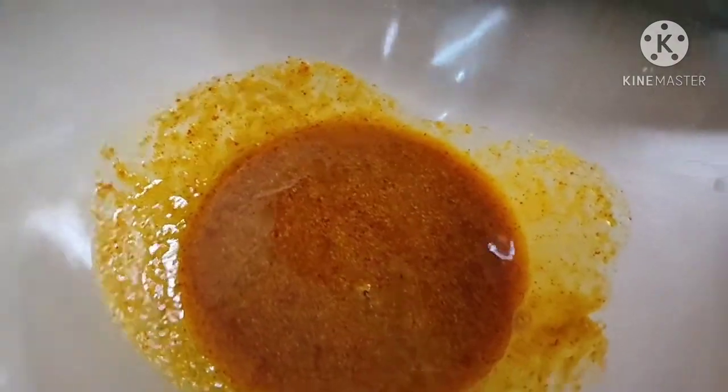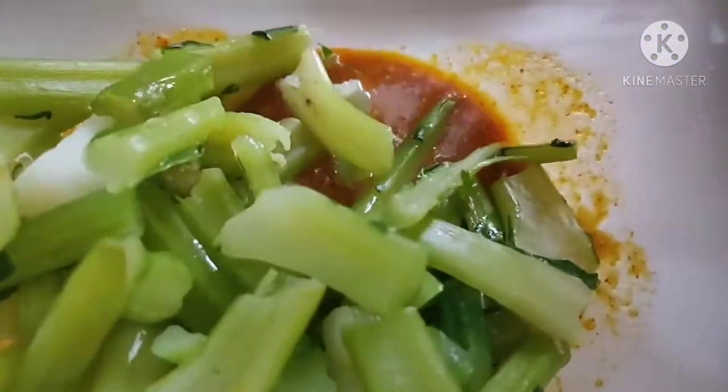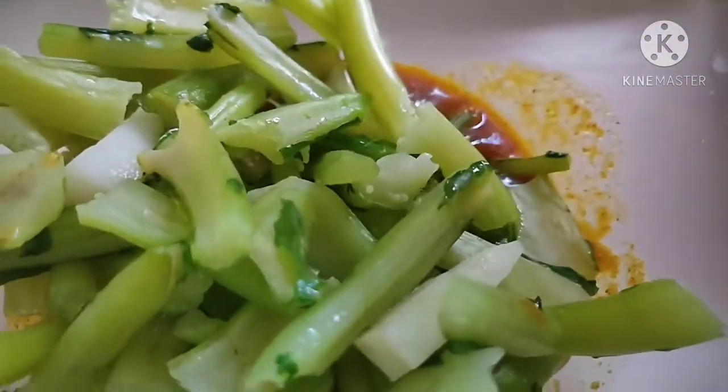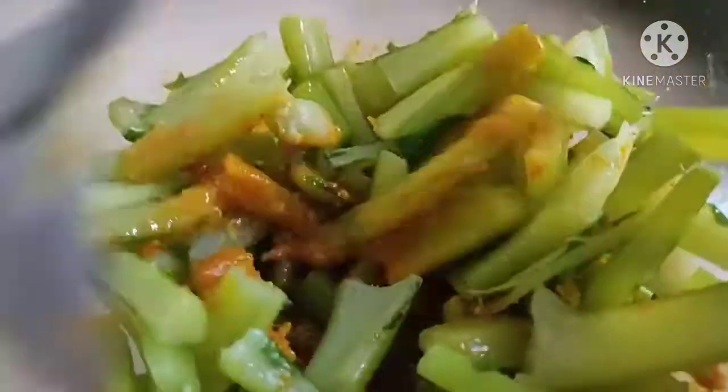The masala has been mixed, and now I will mix it into the dundies. Mix it well and then keep it aside for a day.